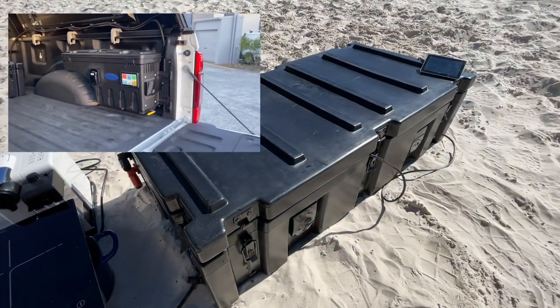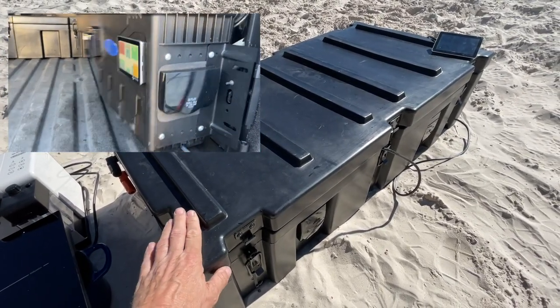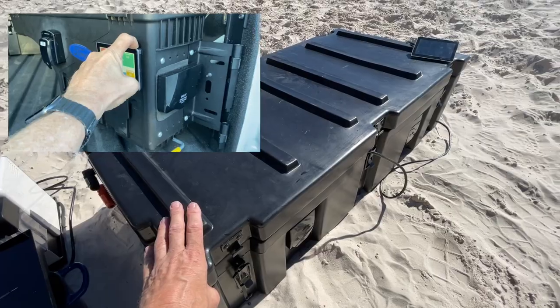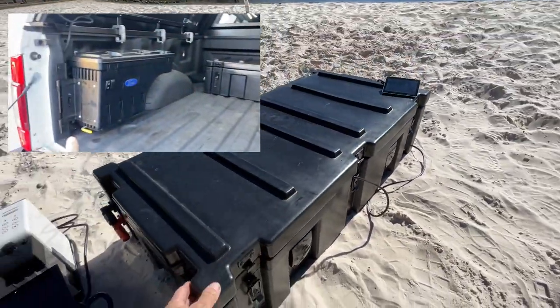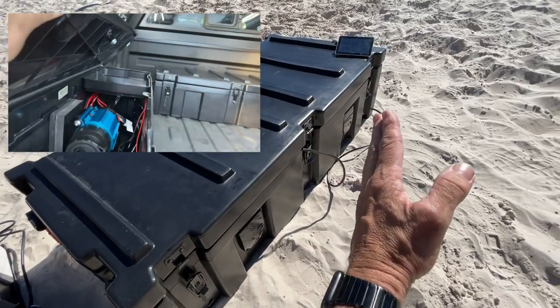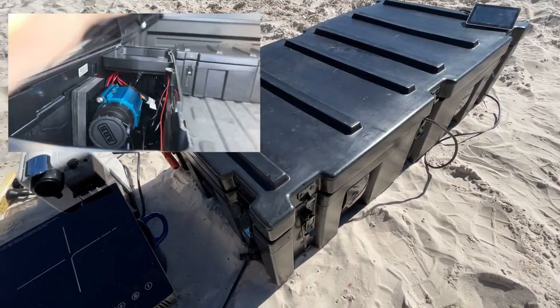One thing we do — you're seeing in the top left there the Troopy where we added the swing cases on either side. We sell these from Swing Case Australia. They get incorporated in, and then this display and the outlets here can actually be put into the swing case if you wish. When that occurs, you've got 240 volt access and display access all the way at the back of the tub.